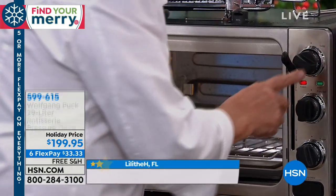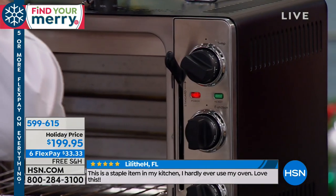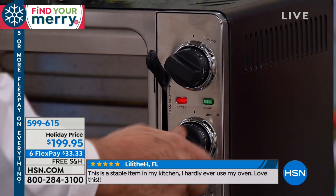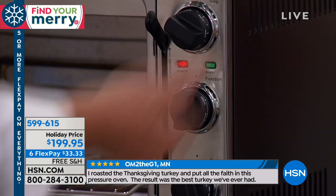Here you have the temperature. Here you have the mode of cooking. Let me read this — it's written small. Roast, toast, bake, warm, rotisserie, broil, roast. Okay, we're going to roast.